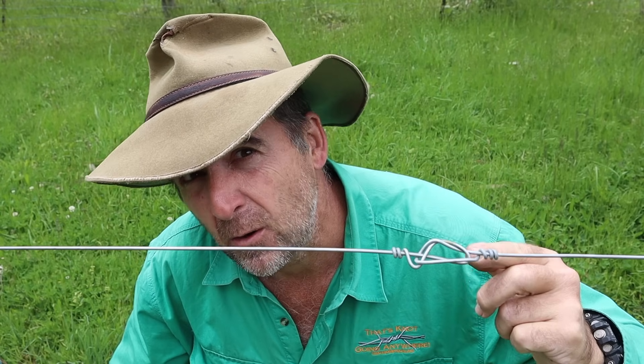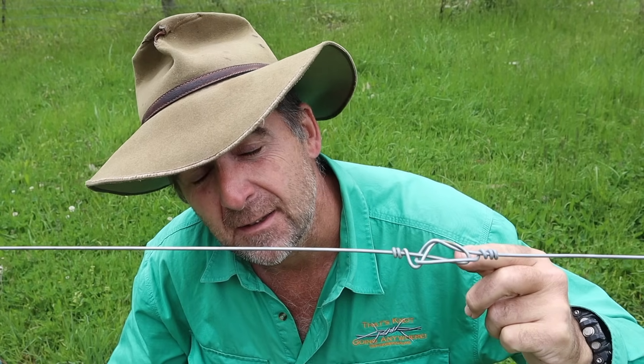This is an old style straining knot called the Orange Knot. I'm going to show you how to tie it, then I'm going to test it.